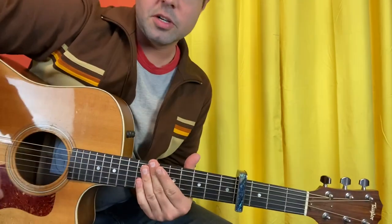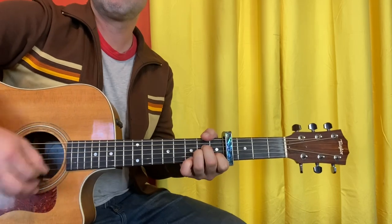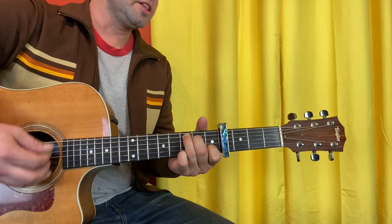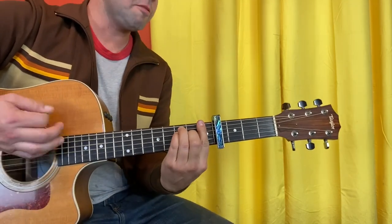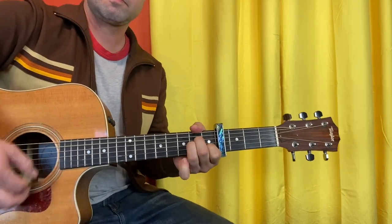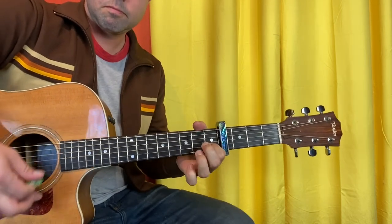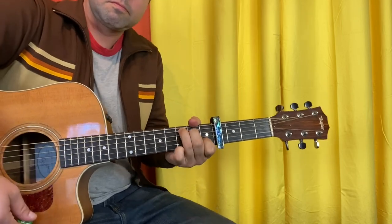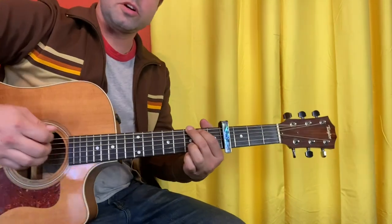That's your intro. For the verse, especially if you're the one doing the singing, just play the chords: A minor, F, C. You can mess with the A minor — hammer on, take some fingers off, put them back on. You can doctor that up however you like.